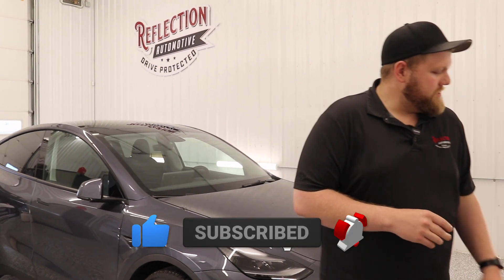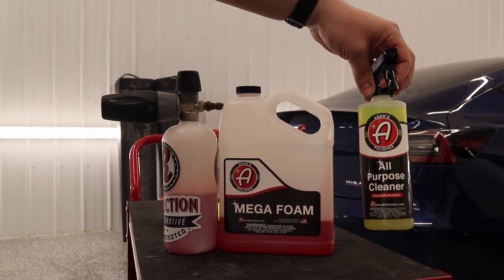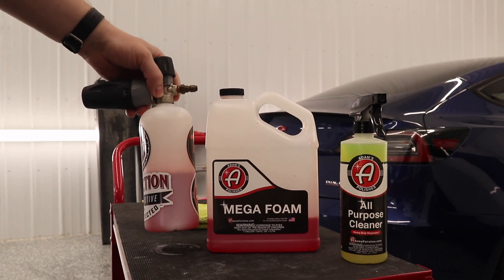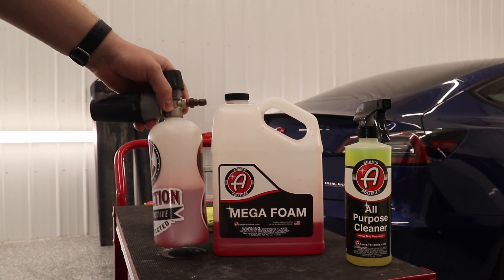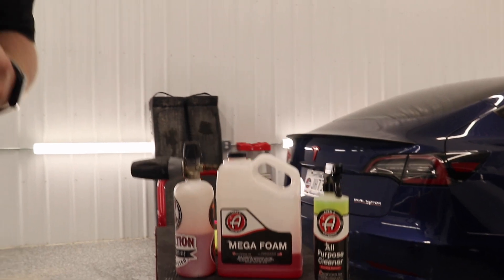Right over here we have some of the stuff we're going to be using. We got Adam's all-purpose cleaner, which we're going to use to take all the bug guts off. Then we got Adam's mega foam in the foam cannon over here — this is just going to help soften up all the dirt and debris on the paint, and that's going to help us get this paint looking like a million bucks. So we're going to get started.